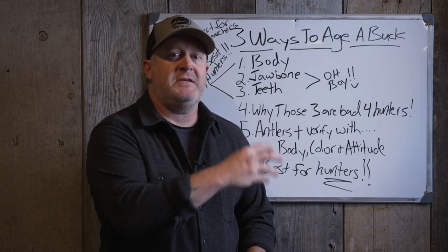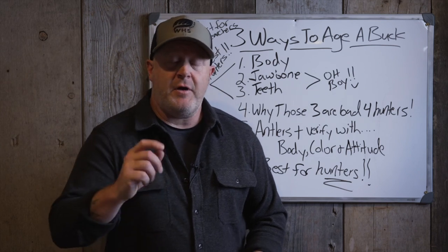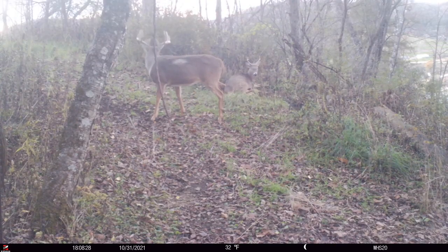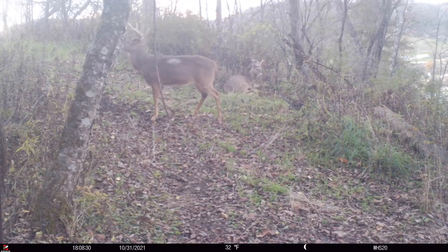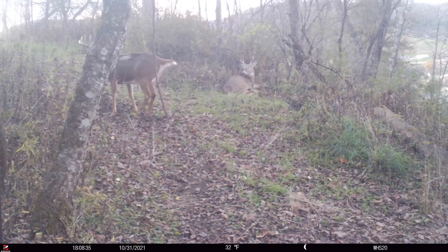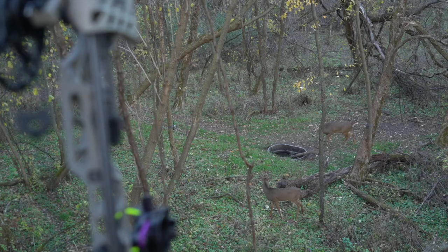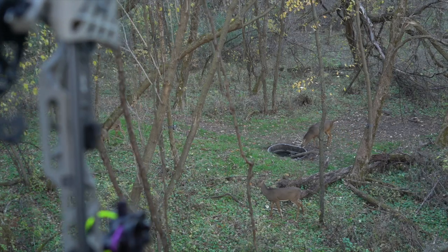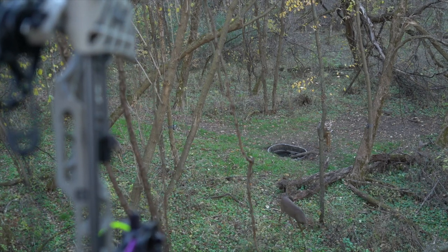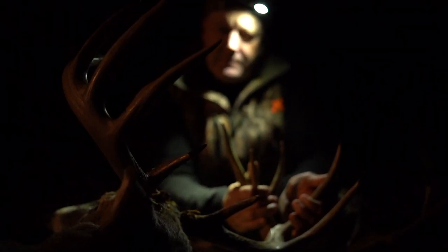Body is ultimately a great aging method, but how many of us have time to look at his brisket and neckline when he's coming through? With 10 seconds, he's by you before you get a chance. That's the problem with a lot of these scientific research ways to judge a buck on paper. I've had times watching certain bucks on trail cam and in the field, and when the moment of truth arrives and he's coming through, you shoot him and it's a different buck than you thought.